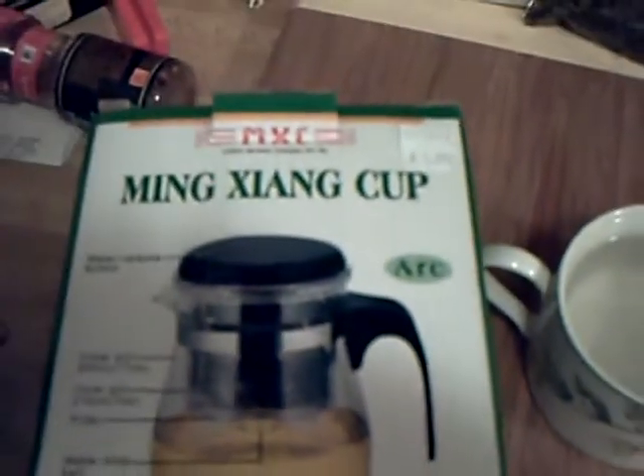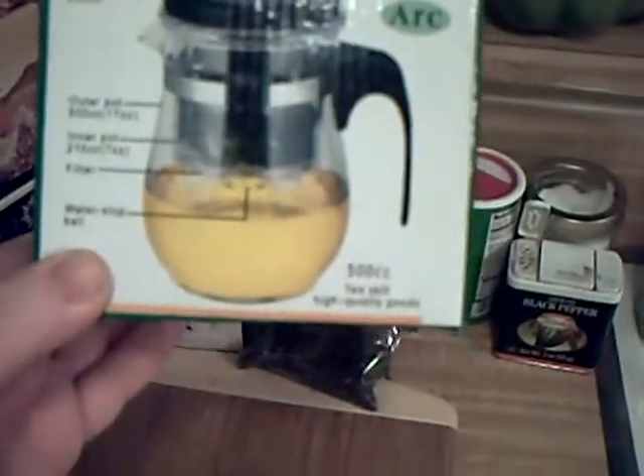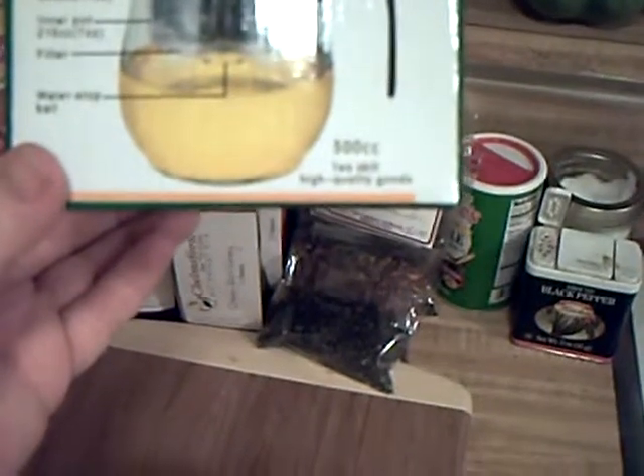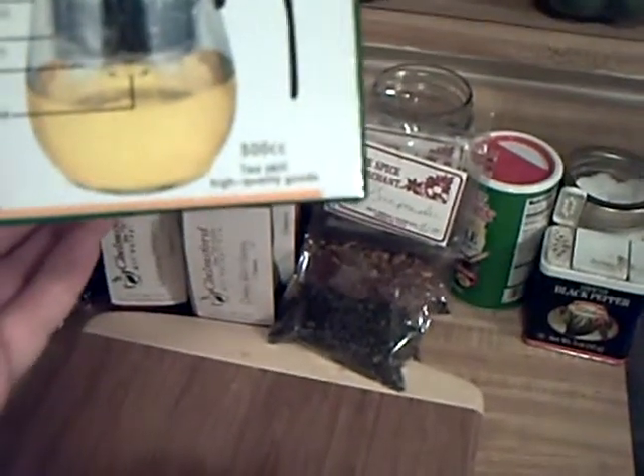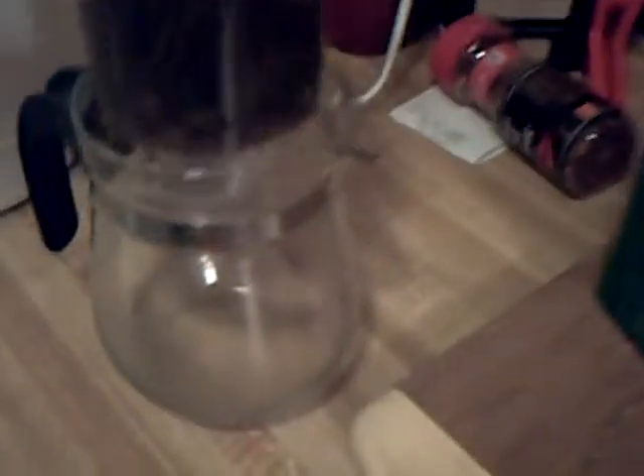That's my little kitchen area. This is the unit once again — the Ming Sai cup. I'm probably saying that wrong, so I apologize for my horrible pronunciation. It says 'water release button' on the top. Outer pot is 500 cc's, 17 ounces. Inner pot is 7 ounces or 215 cc's. The filtration unit is a little mesh strainer in the bottom, and then you've got the water stop ball. When you release that, you don't have to release it into the pot — you can bring it right over to the cup.